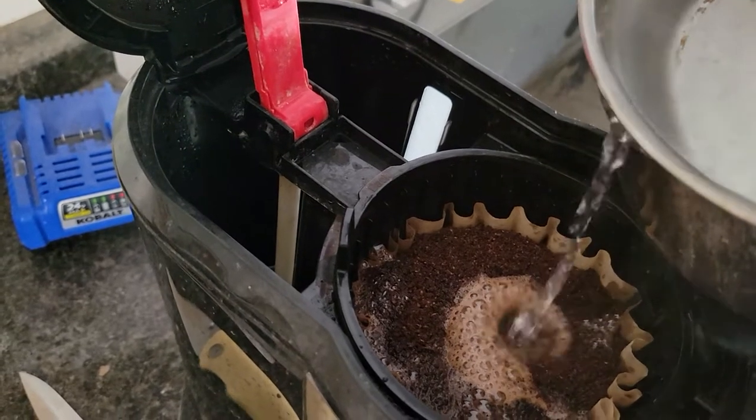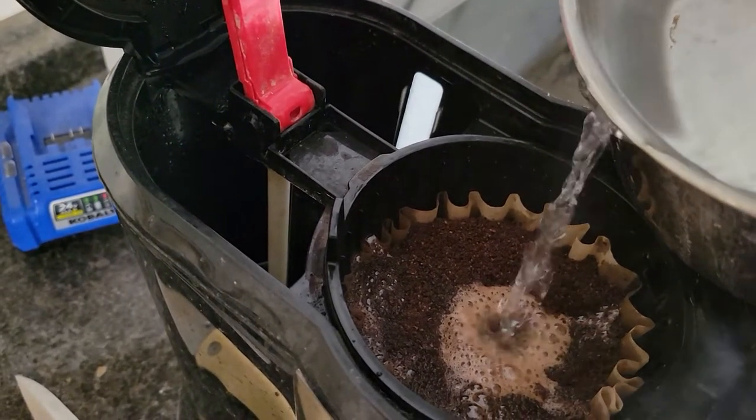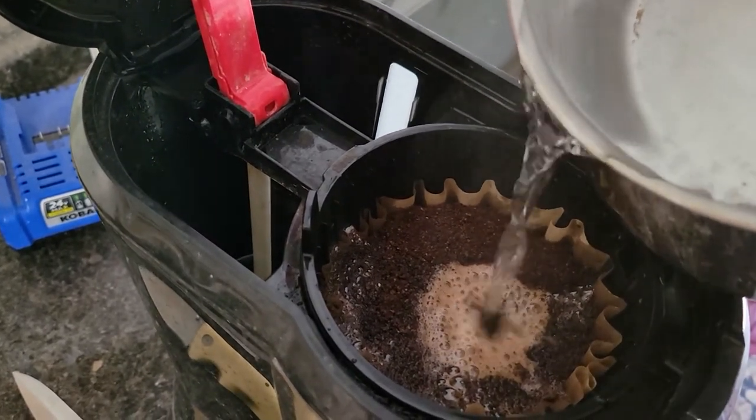That's how you do it right here. You don't have to buy another coffee pot or throw it away. Of course, if you did buy another one, it would probably tear up again and you'll be back to where you started, having to buy another one.